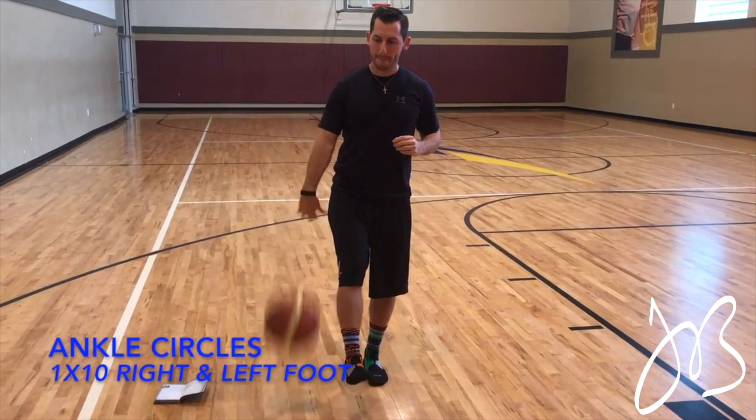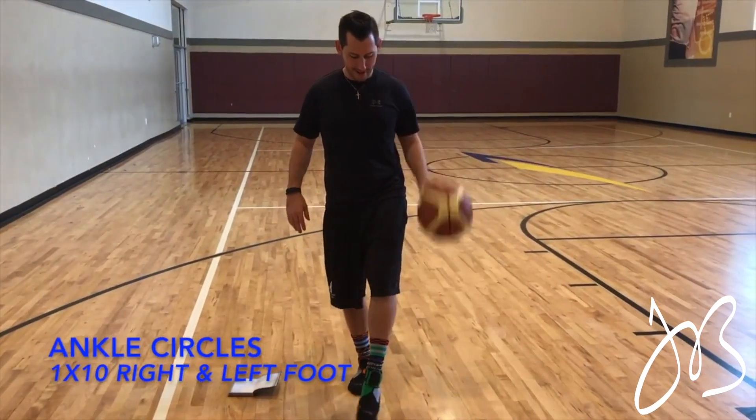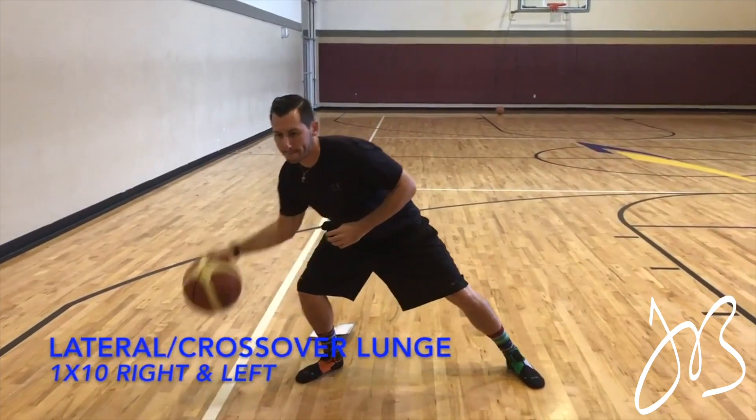Jumping into this — ankle circles will be done first. We do everything with the basketball so we can multitask. Understand that this is not supposed to be done at a high intensity; we're just trying to make sure that we take care of our ankles and build up the muscles around them.